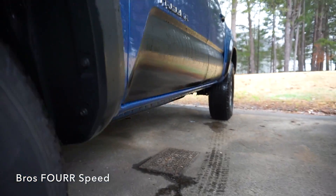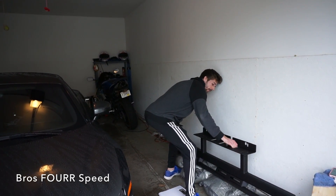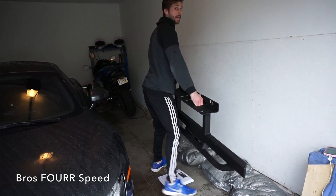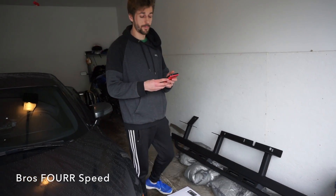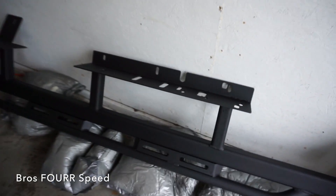Before we go ahead and put on the other slider, I just wanted to weigh it so you guys can get an idea of how much I'm adding to the truck. These are 73 pounds a piece — I'm pretty much adding a person to the truck all the time. So these are definitely heavy duty.